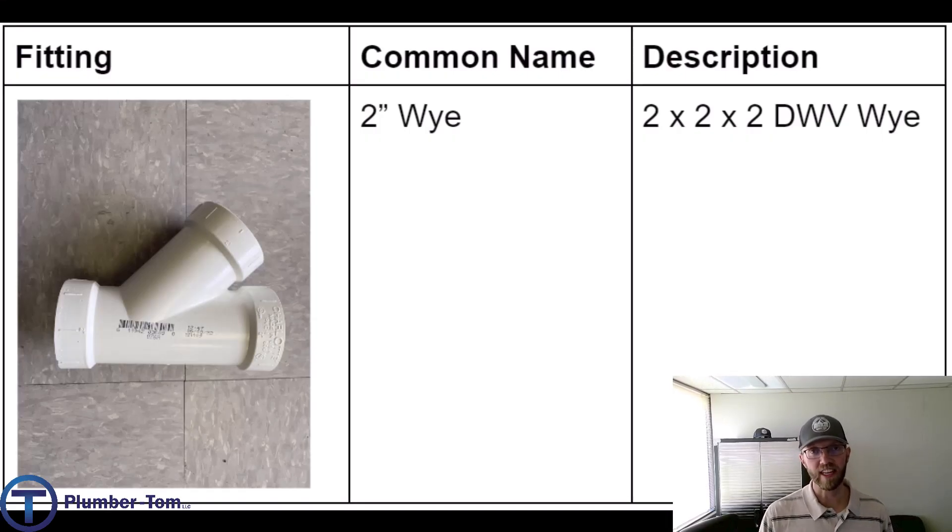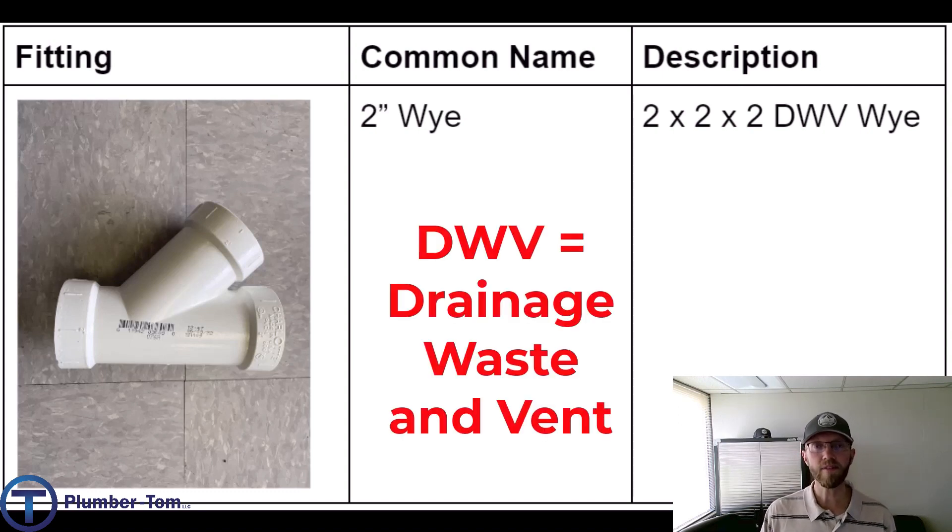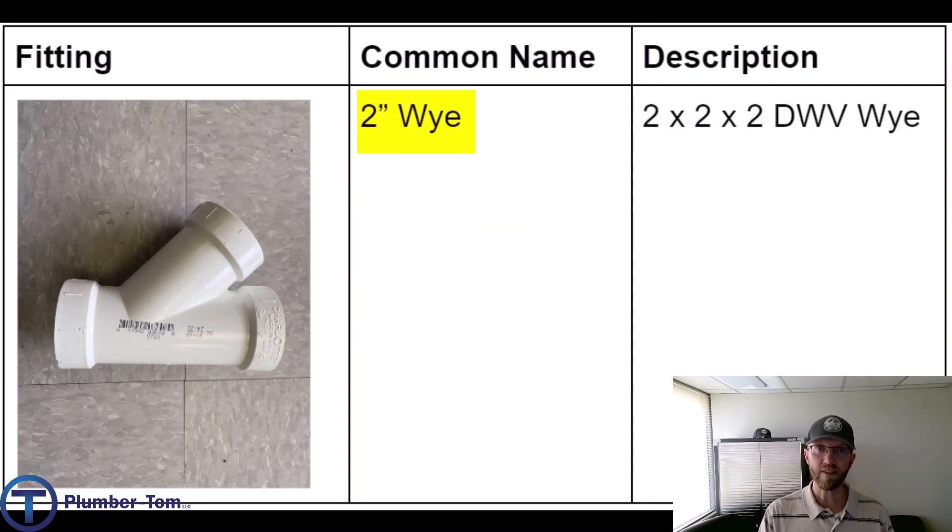Next, let's have a look at the Y-connection fittings. This is another point of connection between pipes, but it creates a 45-degree angle coming off of the main line. As we describe these fittings, we are going to use the letters DWV, which stands for drainage, waste, and vent. This can be applied to any of these drainage fittings we've talked about. Here we have a PVC Y — it's a two inch Y in common terms.